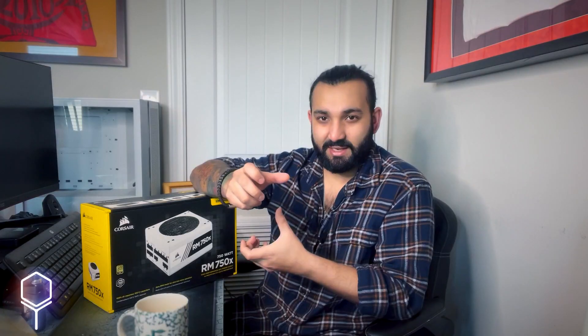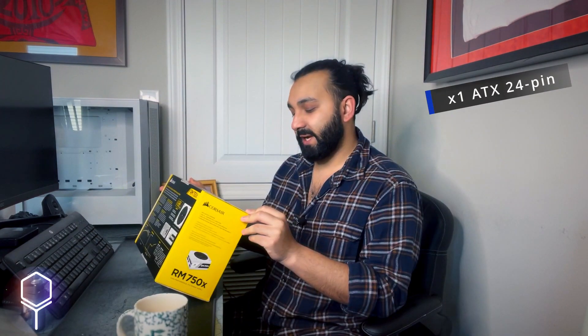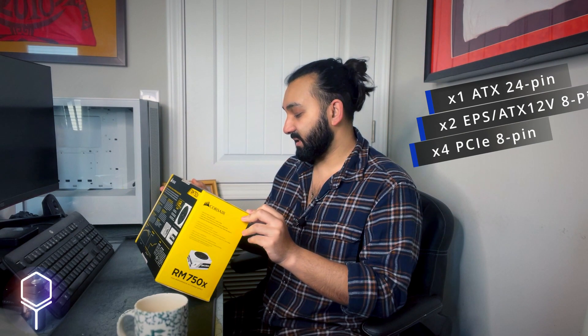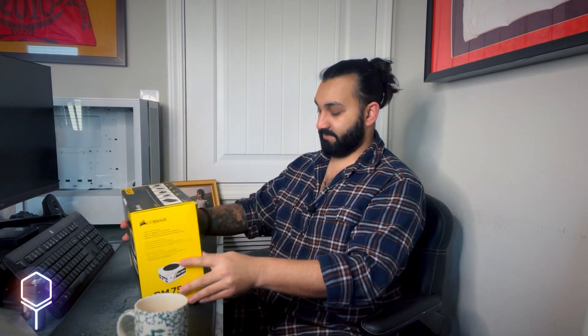The RM line is fully modular, so you have different connectors for different components — I don't like having a big fat stack of cables coming out the back. This is a lot cleaner. The 'X' in the name means it has a 140mm fan instead of a 120mm fan. This series also has magnetic levitation fans inside the unit. I have maglev fans throughout my case, so I wanted to keep it consistent, and it's supposed to provide lower noise operation. It comes with one ATX 24-pin, two ATX 12V 8-pin connectors, four PCIe 8-pin connectors, nine SATA connectors, and eight peripheral connectors.